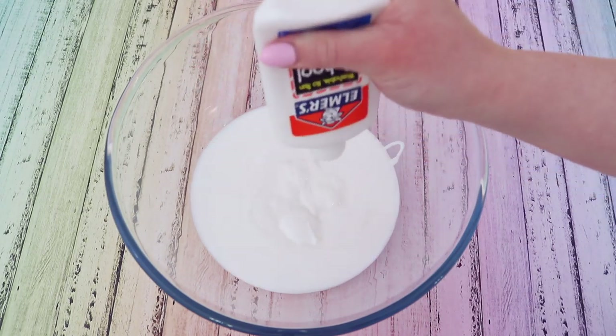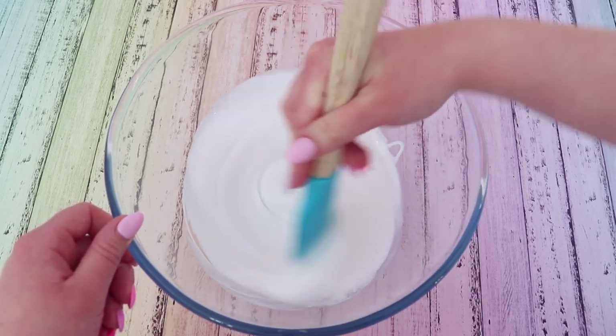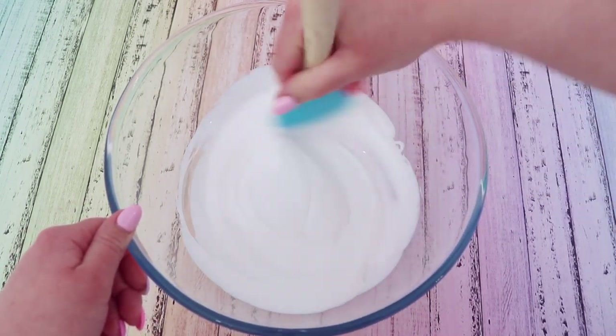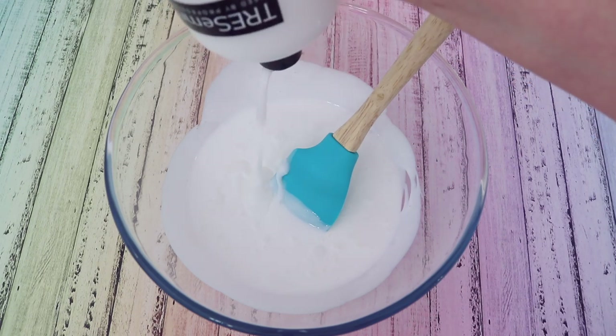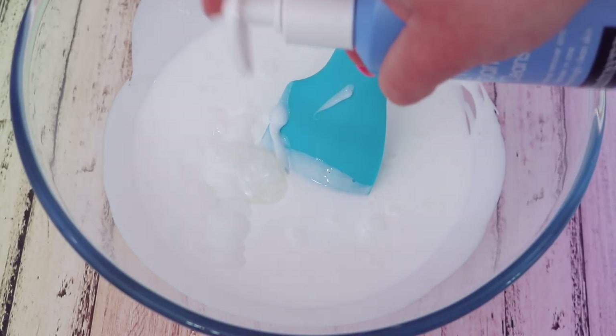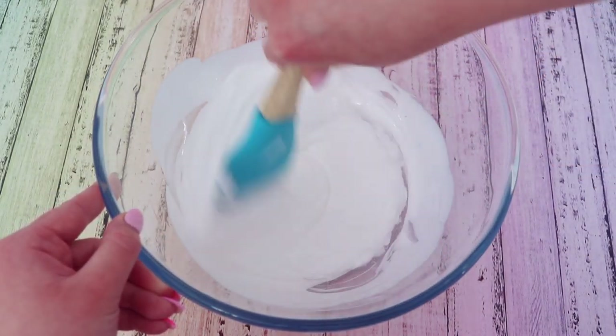Jumping into it, I'm going to make a glossy thick slime. I started off by adding some glue oil to a bowl and also added a small amount of regular school glue. I'm also going to add lotion, conditioner, foaming face wash, baby oil, and cornstarch, and mix it all together.